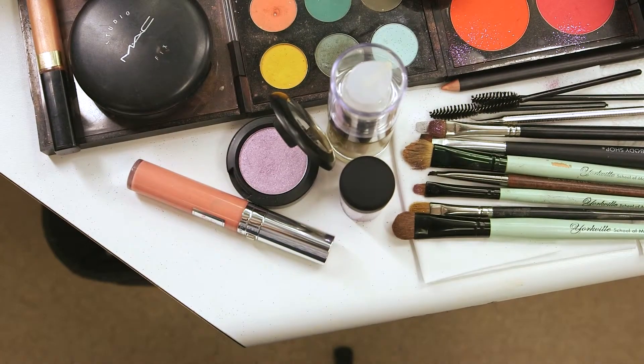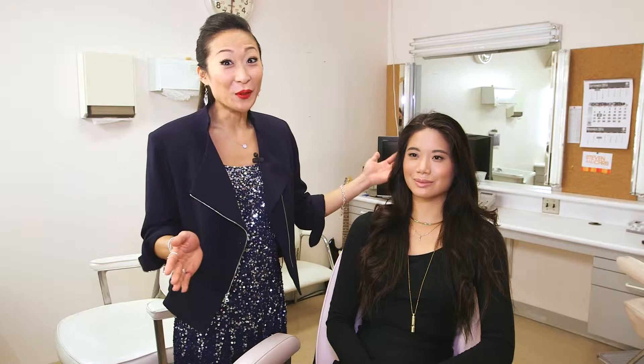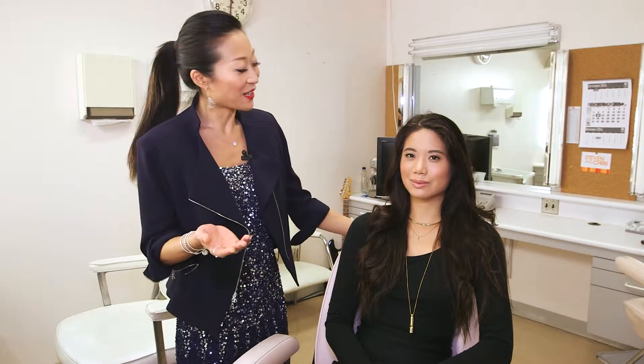New Year's Eve is the perfect time to try out fun, new, bold looks for your makeup. So today I'm going to show you how to do a really fun glitter eye.